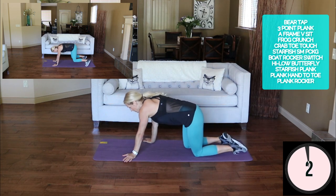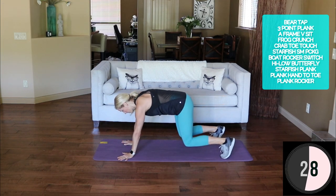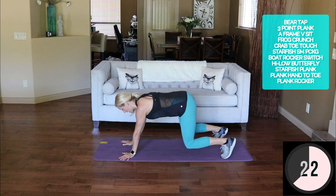Moving into that bear hover — shoulder tap, shoulder tap, knee and knee. Slow and controlled, flat back here.